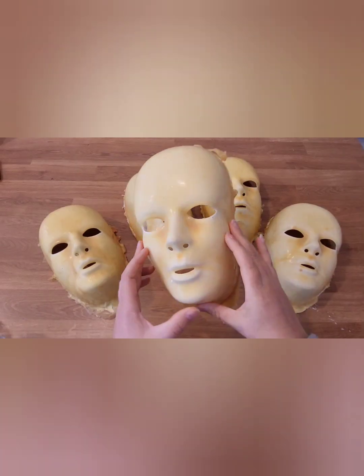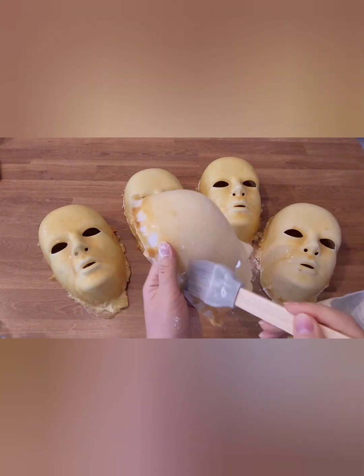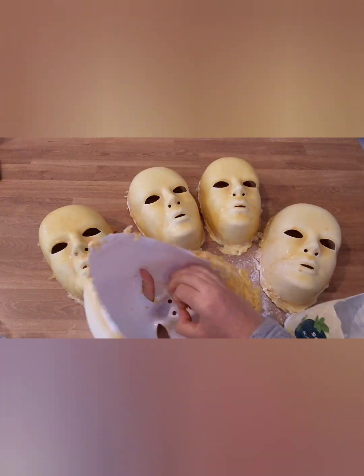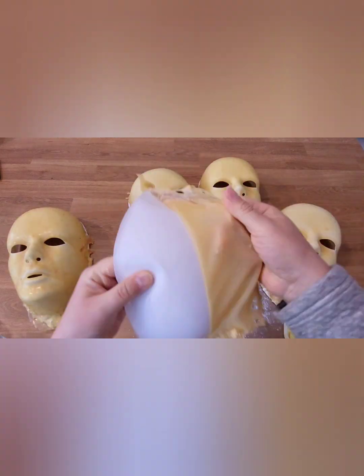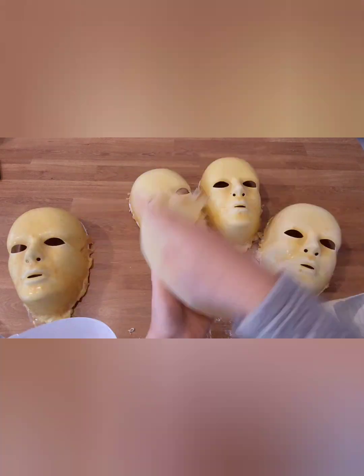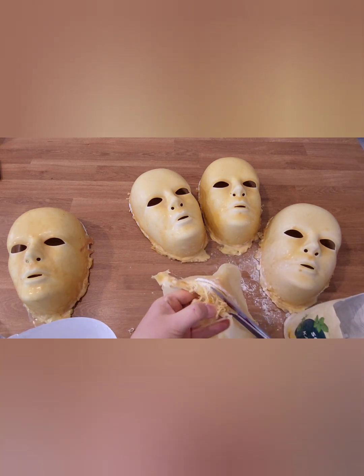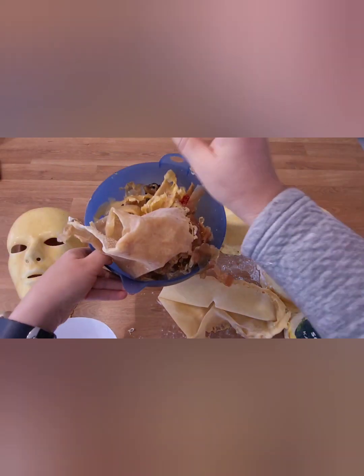When they've dried up, just brush them with potato starch and then cut it free — be careful not to tear it apart. In my opinion this one is too thin, so I should have probably given it a couple more layers.